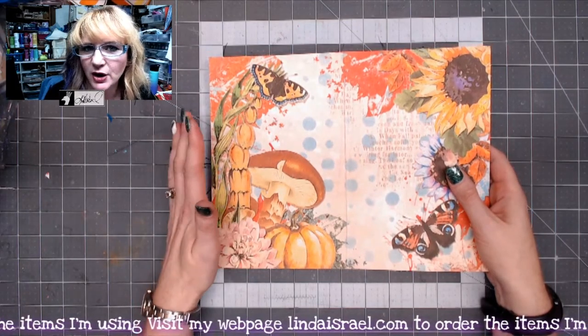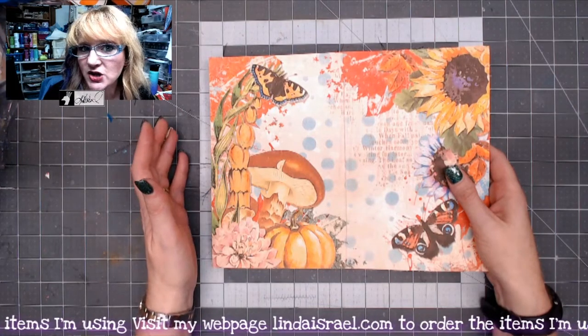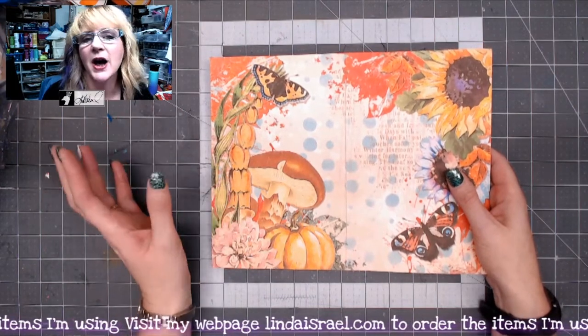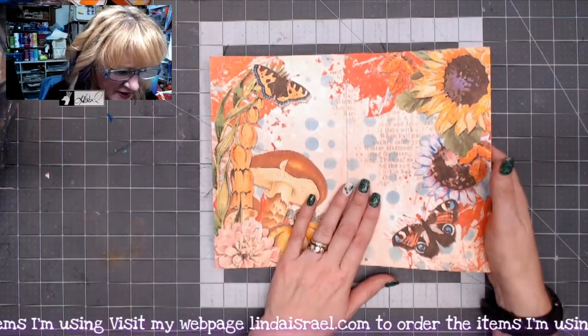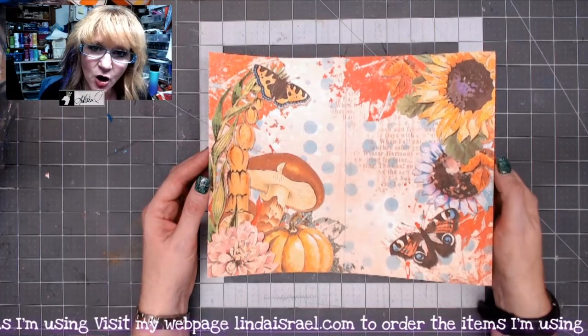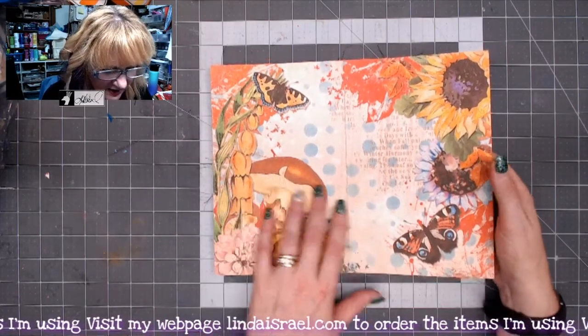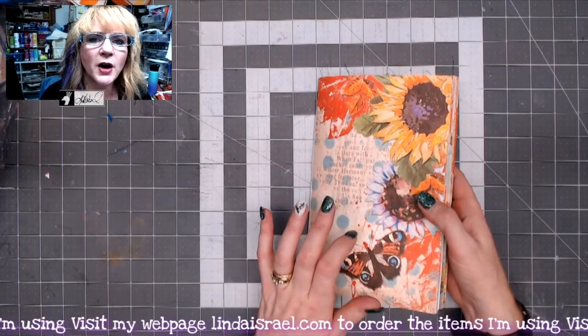This is a smaller download — it has eight journal pages and four fussy cut pages, and then there's an add-on of some additional journal cards and ephemera. This is the cover that I chose out of all the images; I did print it on a linen cardstock.